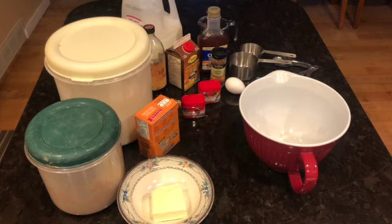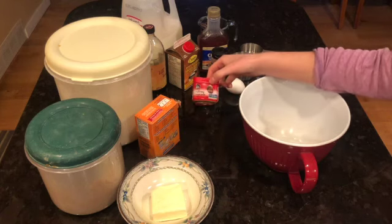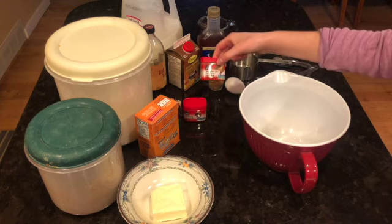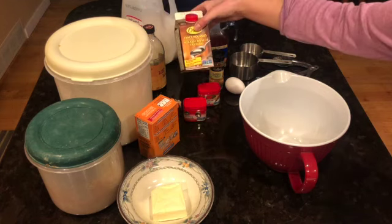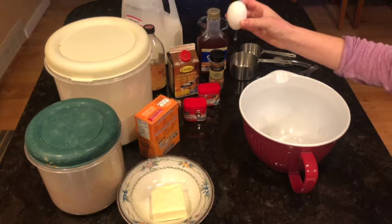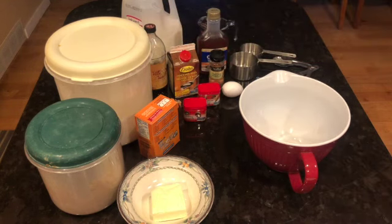There are a lot of ingredients in front of me. I'm going to slowly go over them with you — you might want to pause the video when you need to so that you can gather all of these ingredients. You're going to need flour, baking soda, nutmeg, cinnamon, pumpkin pie spice, half a cup of butter, brown sugar, milk, molasses, corn syrup.